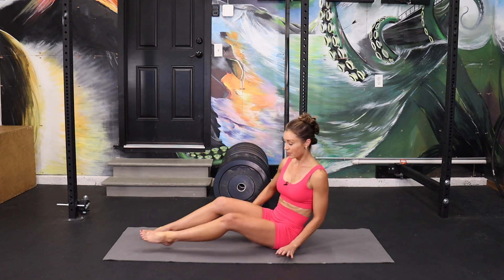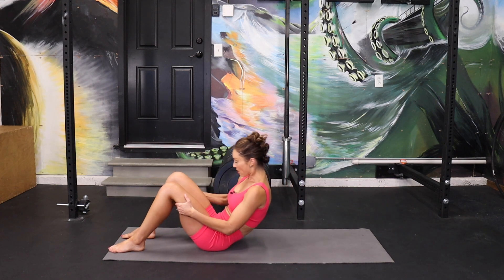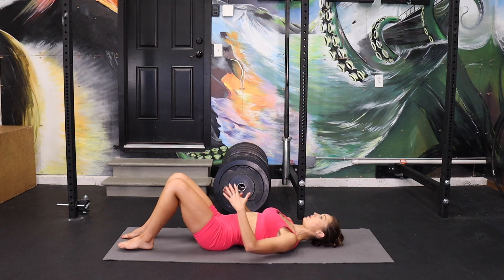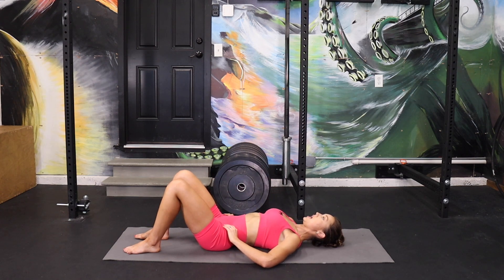This workout requires no equipment whatsoever, so all you need is a nice soft surface. We're going to start laying on our back, all the way down, and start working into that pelvic tilt. Take your hands to your pelvis, inhale and arch your back just a little bit, exhale, flatten your back and tip your pelvis towards your face. We'll do that a few times.